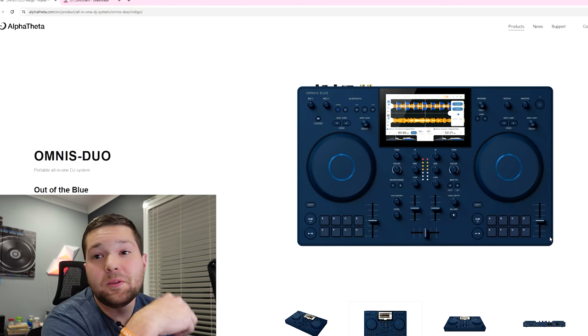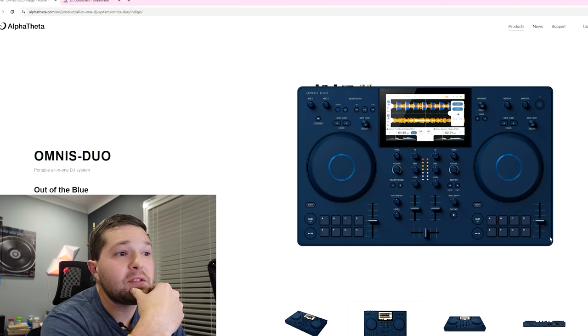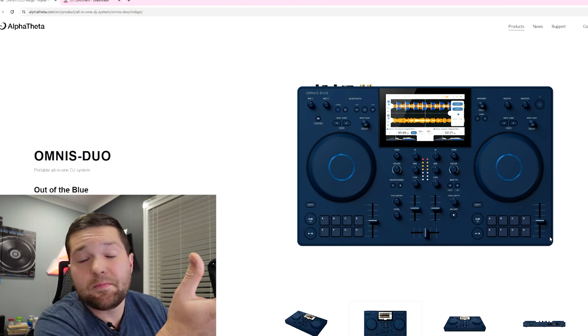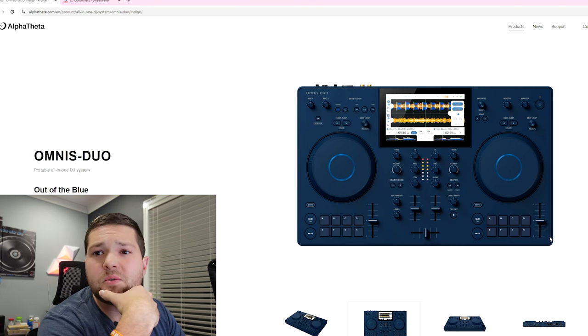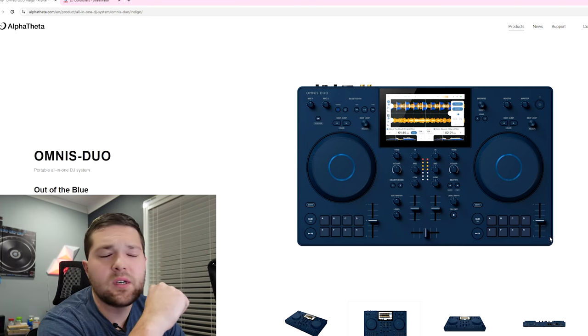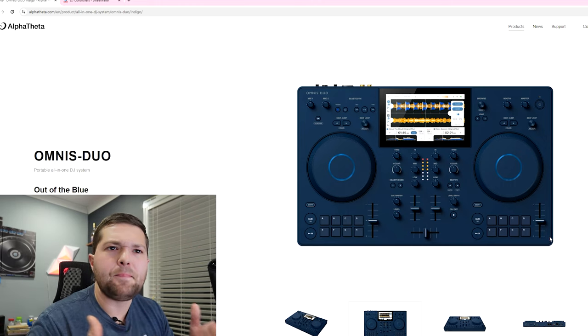Honestly those are probably the only good things I have to say about this controller — other than I like the navy blue. I know most DJs would rather see white, black, gold, or silver, but it is nice to see another color. The navy blue has become a little popular lately.